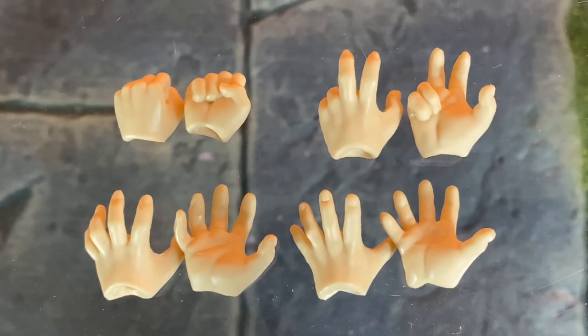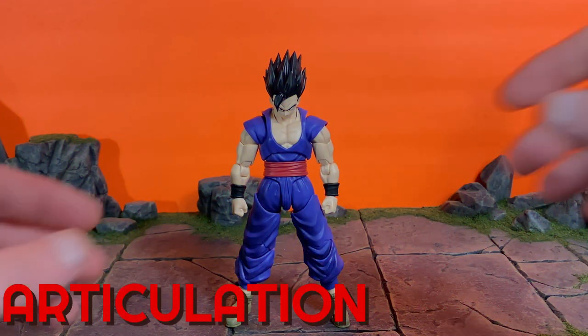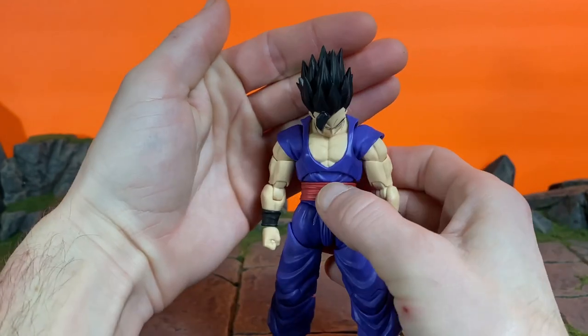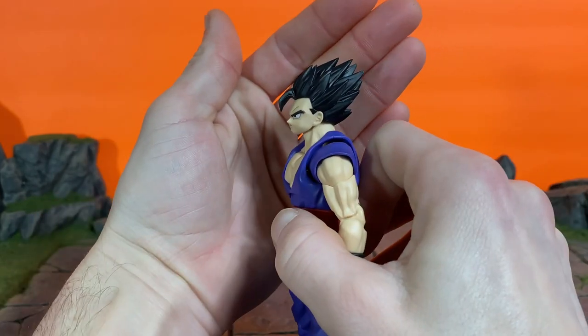For the hands, we get eight — four pairs. We have a pair of fists, a pair of martial art style pose hands, some Kamehameha-type hands, and some open palm blast-type hands. I love the way they molded the open palm hands — it's not the basic boring hands we usually get. They're doing really cool things with the hands as of late.